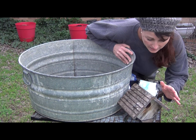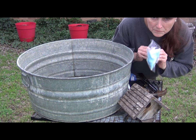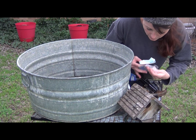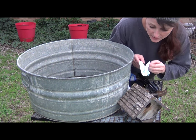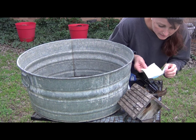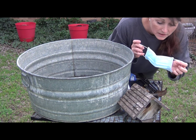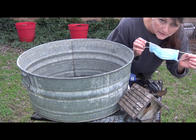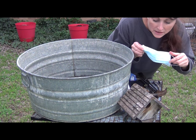Before we begin cleaning our birdhouse, there are a couple of supplies that would be good to have. First is a face mask. The face mask is going to help protect you from dust mites, bacteria, and even bird droppings that may be found inside the birdhouse. This is just a regular face mask you can get at a pharmacy. If you don't have one, you can use a bandana and just tuck it under your chin.